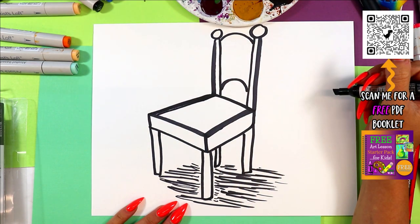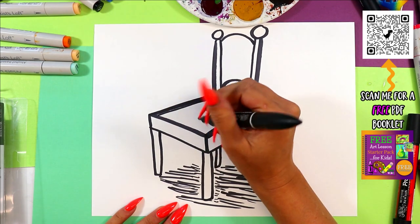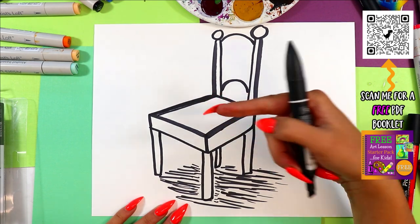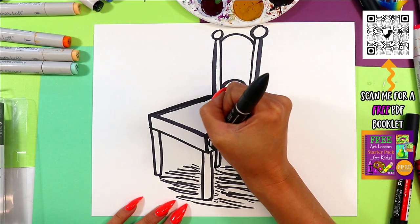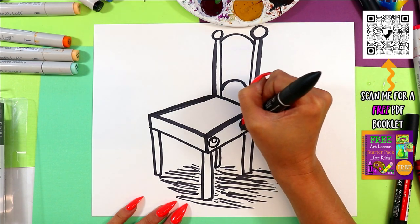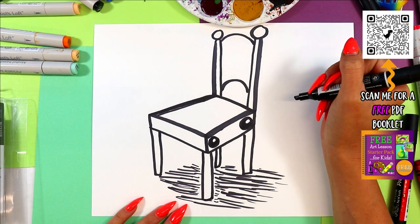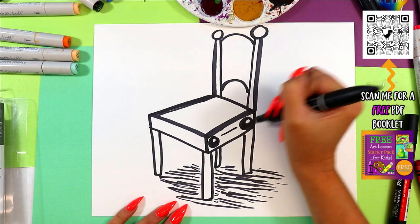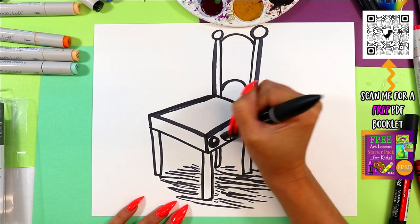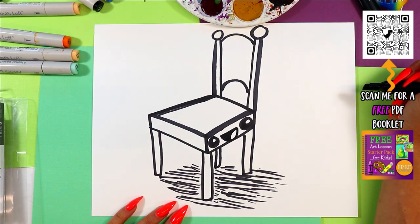Now I'm going to decide where my face is going — I think I'm going to do it here. One circle on one side, one circle on the other. In each circle a smaller circle, and then I'm going to color in those eyes leaving just those little circles white. Between the eyes a straight line and then connect that with the letter U. From one corner down to the bottom we're going to draw a curving line and then color in the dark of the mouth leaving just that tongue nice and white. So cute!